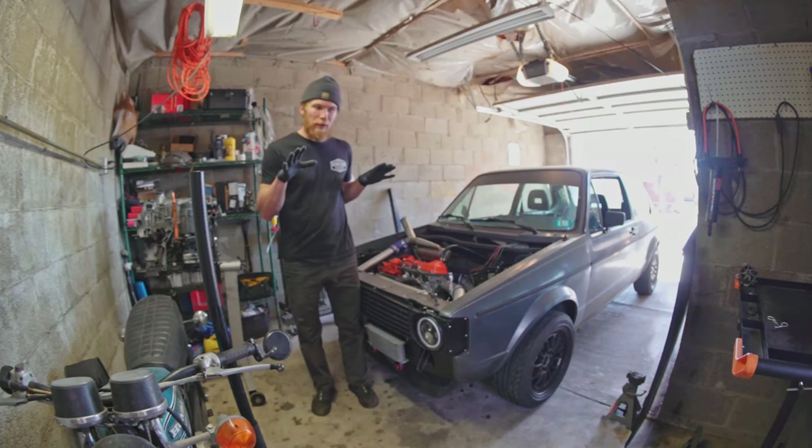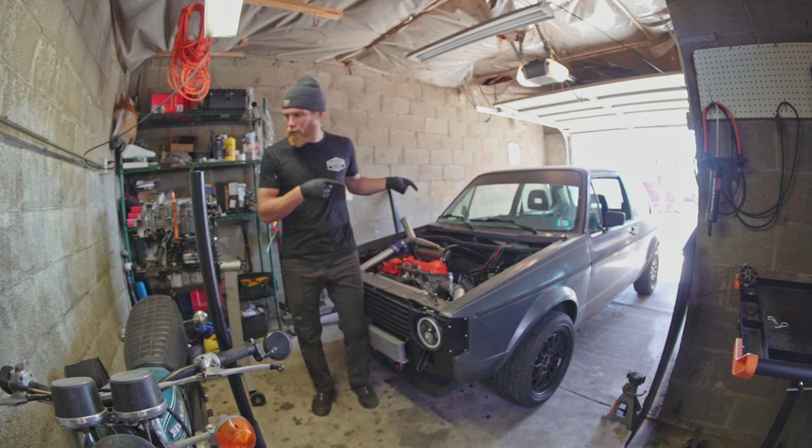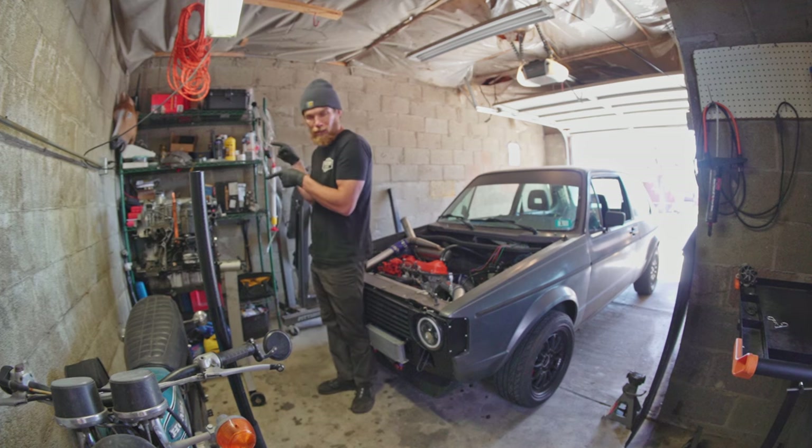Hi, welcome to the Oliver Fetter YouTube channel. Today, doing something a little different — we're gonna get this thing out of the way, and instead we're gonna focus on this today, namely cleaning it.